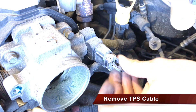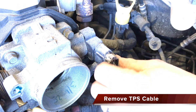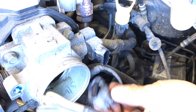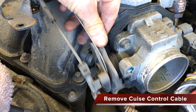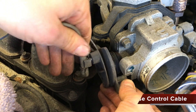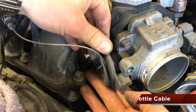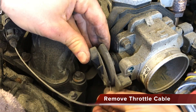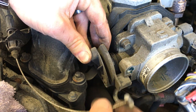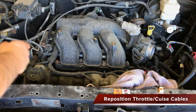Depress the tabs on the throttle position sensor cable and gently remove it from the throttle body. Push on the clip holding the cruise control cable in place, away from the opening on the clip, to remove. Push on the throttle cable horizontally along the slotted area to allow it to be removed. Lay the throttle and cruise control cables out of the way.